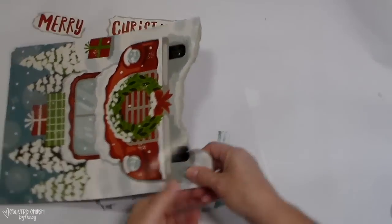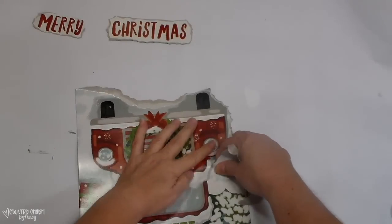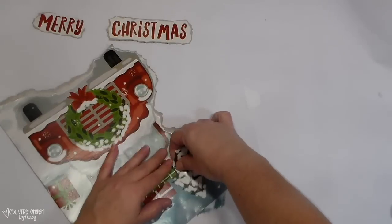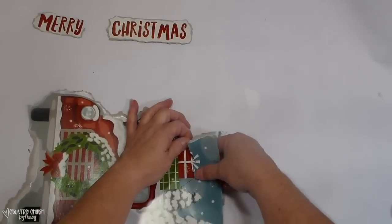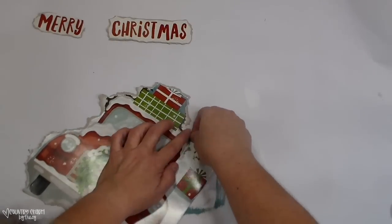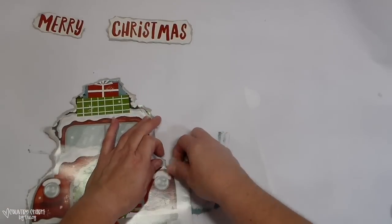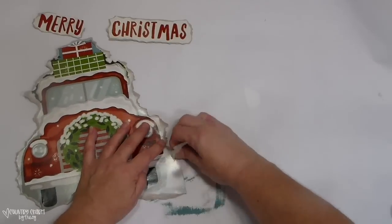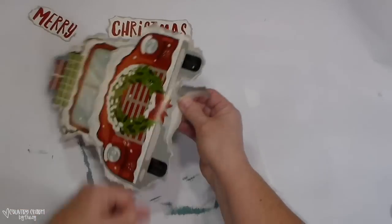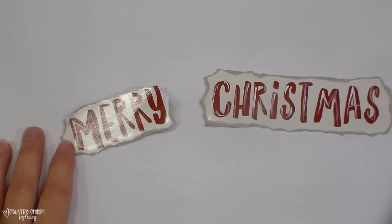I'm going to do the same thing with the truck — carefully tearing around the section I want. Since I did my own background, those trees on the box are beautiful but I had a different vision, so I'm just going around the truck and tearing it. I don't want that bow so I'm tearing around the edge of the truck, toward my body, for that torn ragged edge. I'm right-handed so I tear with my right hand and let my left hand guide it. I got a lot of questions on tearing technique from my snowman sign video, so I wanted to mention that.